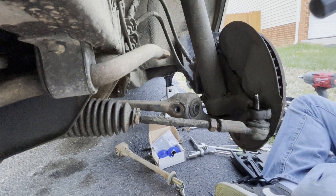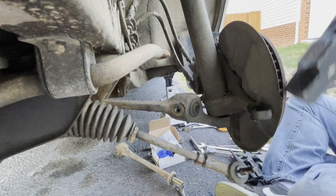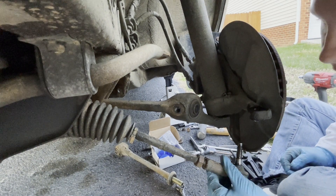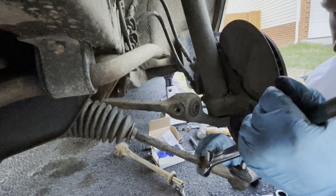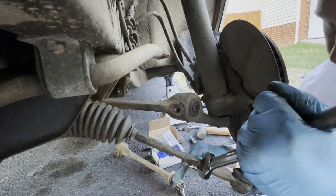I could try the old hammer method since it's a little easier to get to tie rods than it is to ball joints. Sometimes you use one method, sometimes you use another. The nut is a 22 and the tie rod end is a 21.